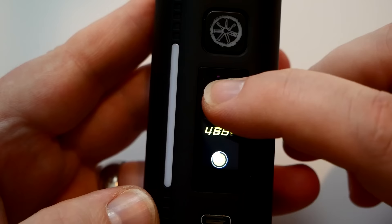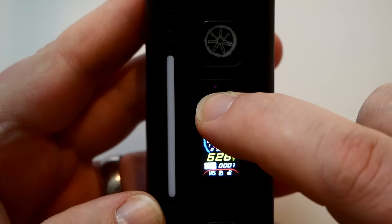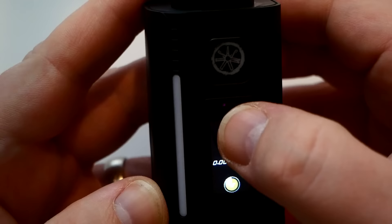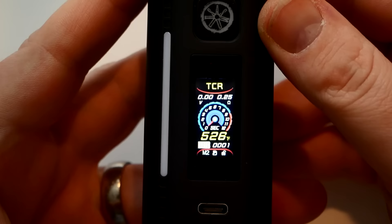In temperature mode, click to set temperature — I set it to 450°F, hold to adjust. For TFR and TCR modes, hold to adjust the temperature coefficient value. You can swipe to adjust the coefficient, then click when done.